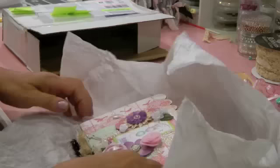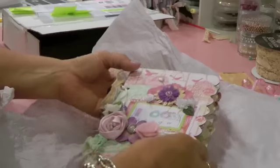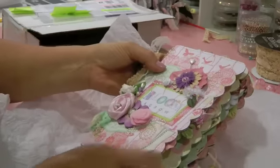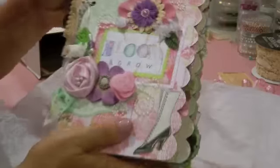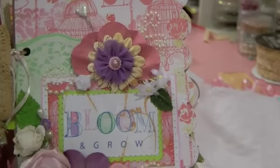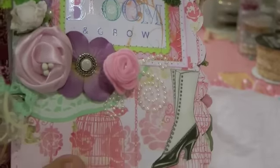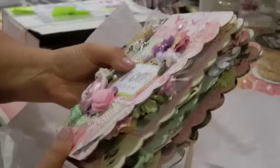Oh my gosh, is this the front? Oh look at this — it's amazing. All the same, I even recognize the embellishments that I sent. Look at that cover. I'm not familiar with this line — the bird cages. That's really nice. It says 'bloom and grow.' I love that.